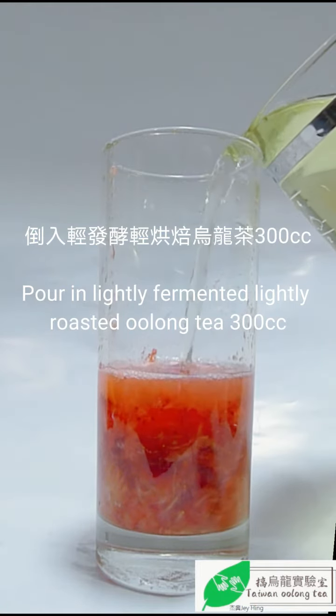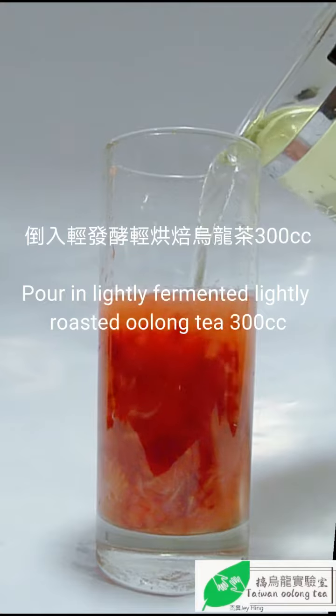Pour in lightly fermented, lightly roasted oolong tea — 300cc.